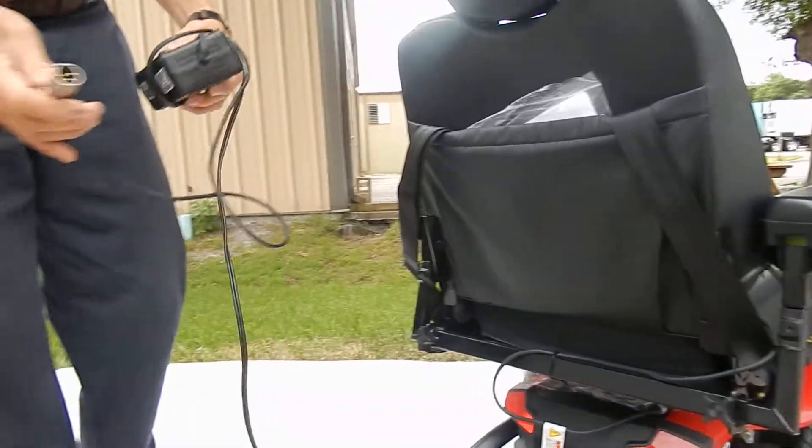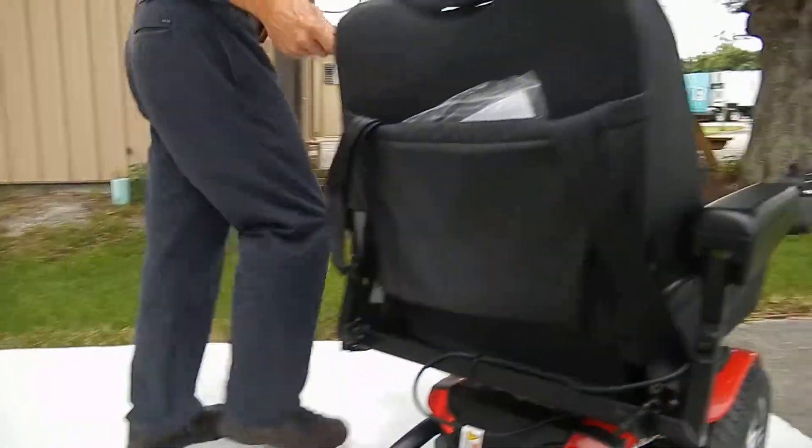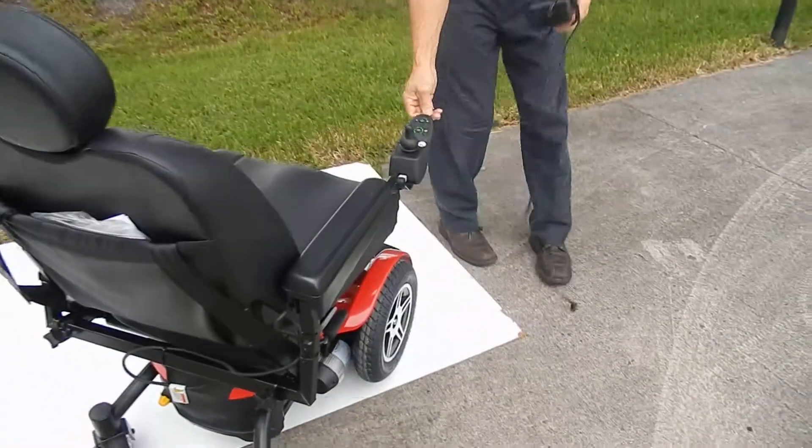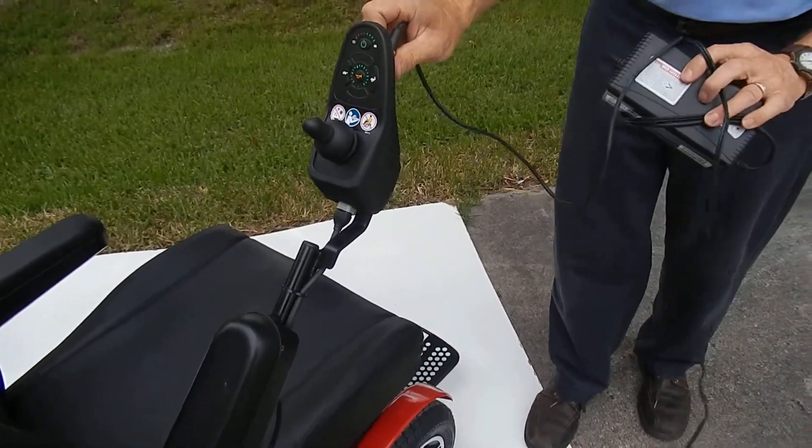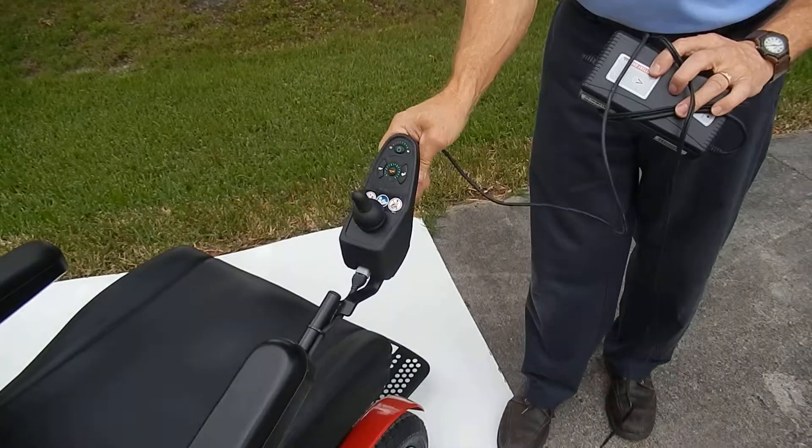To charge this chair, the only thing you have to do is plug the charger in front of the joystick. When the chair is full, the charger will stop charging.